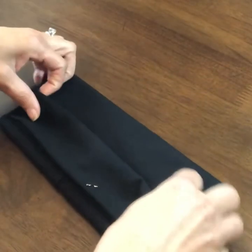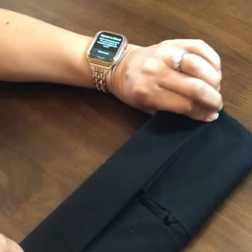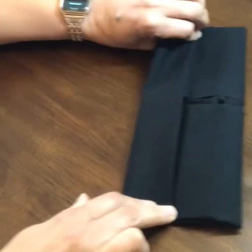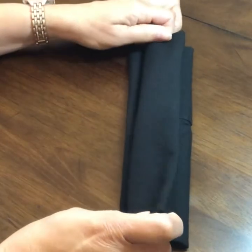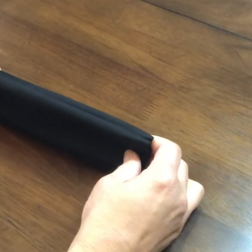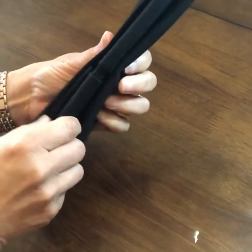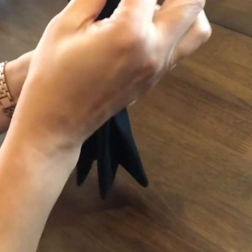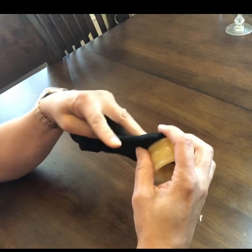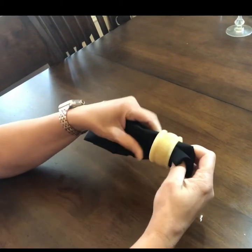Do the same thing with the other side — bring in the folded part, the two-inch folded part, and bring it in over. So this is what we have: our two-inch fold on each end and a center fold right between both of them. Take and slide our napkin ring on there and slide it through the napkin ring.